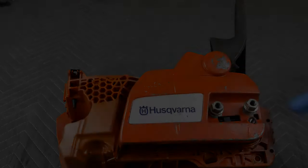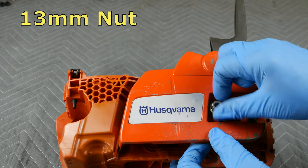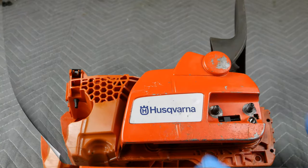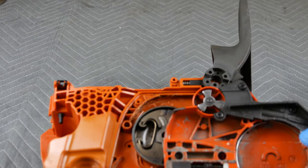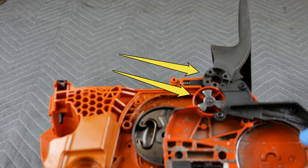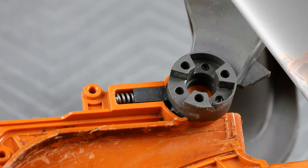We will begin this video with the assumption that the clutch cover has already been forcefully removed with the chain brake engaged. Now the underside of the clutch cover reveals the chain brake mechanism. Note how the three-armed metal insert fits into the black plastic chain brake handle. Additionally, this close-up shows the chain brake handle spring mechanism.